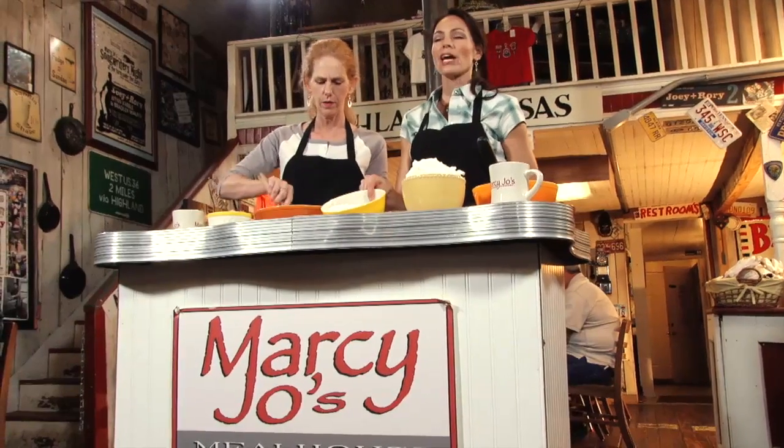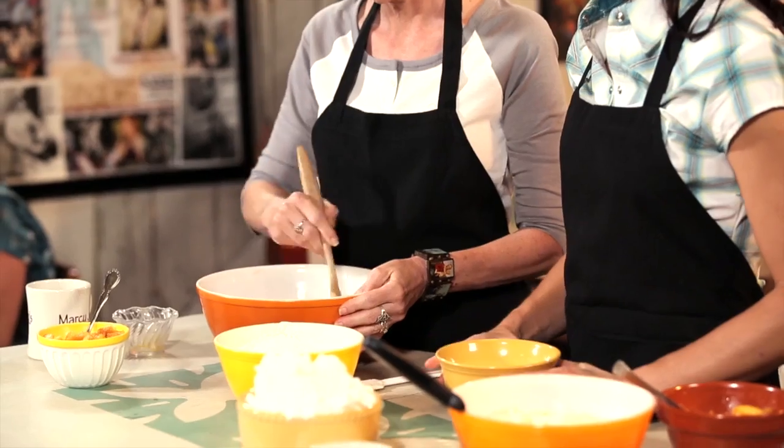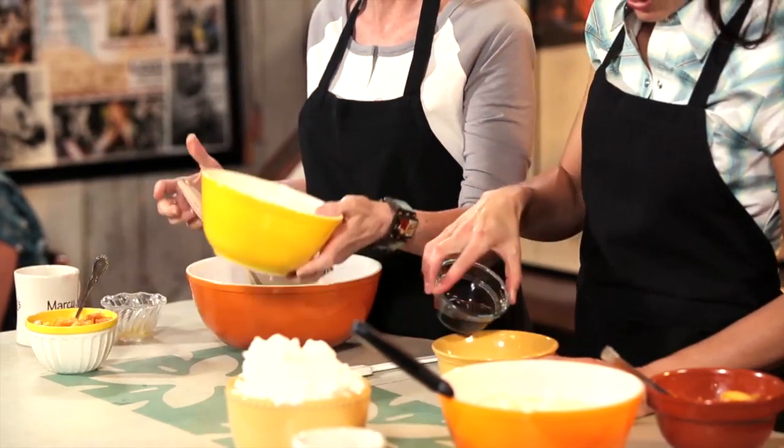In this separate bowl, I have the flour, the baking powder, and the salt. And in this bowl, I have some buttermilk, some milk, and some cream. I'm just going to add my vanilla in here.